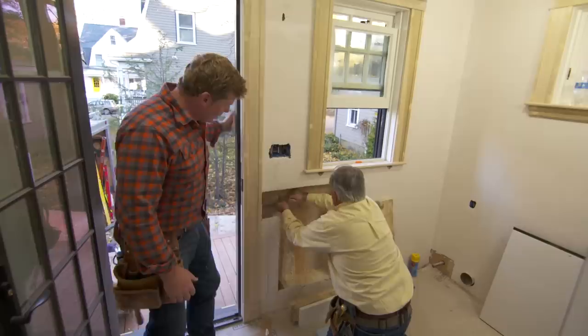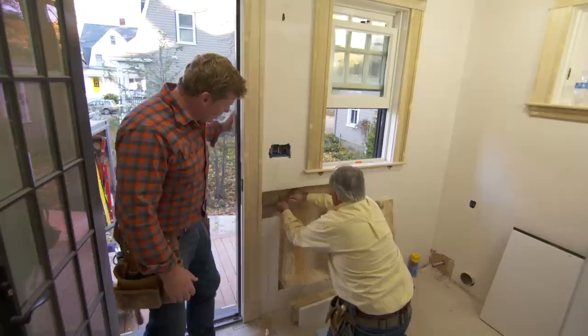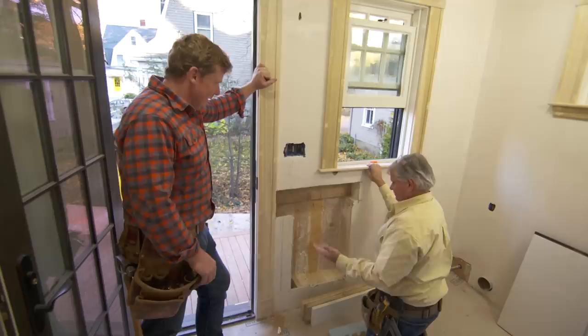This back mudroom is a perfect spot for a dog door. I'll be honest with you, Tom — this is my first dog door. I've never built one before. Well, this is the first time, and it couldn't be in the worst spot.